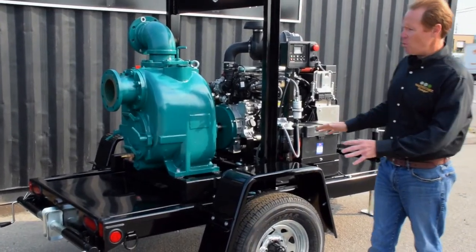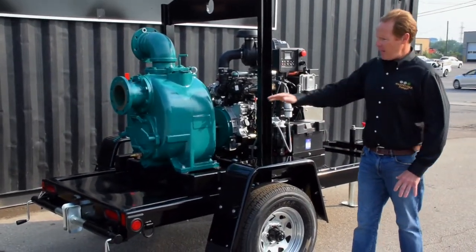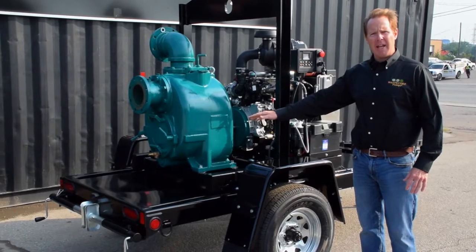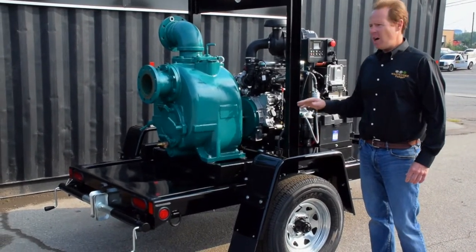The complete system is mounted on our DOT approved trailer and it has an onboard 80-gallon fuel tank, which allows for 24-hour operation of the system.